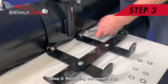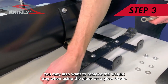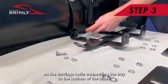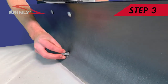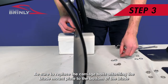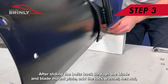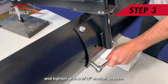Step 3: Removing the Weight Tray. You may also want to remove the weight tray when using the piece as a plow blade. Using a 9/16-inch wrench, loosen the two hex nuts on the carriage bolts connecting the tray to the bottom of the blade. Be sure to replace the carriage bolts attaching the blade mount plate to the bottom of the blade. After sliding the bolts back through the blade and blade mount plate, add the lock washer and hex nut, and tighten with the 9/16-inch socket wrench.